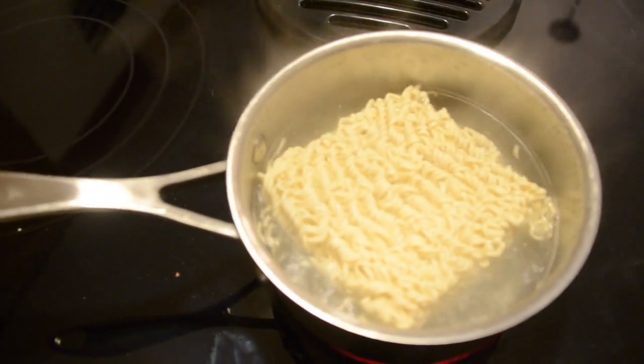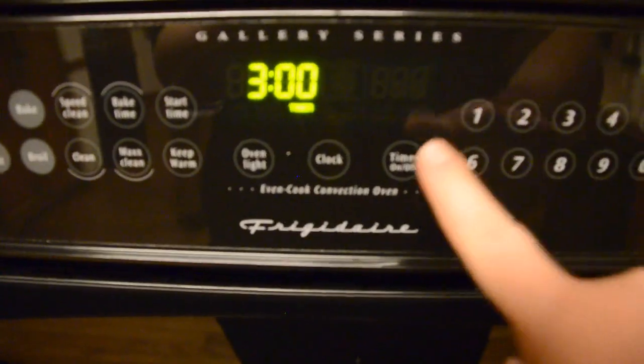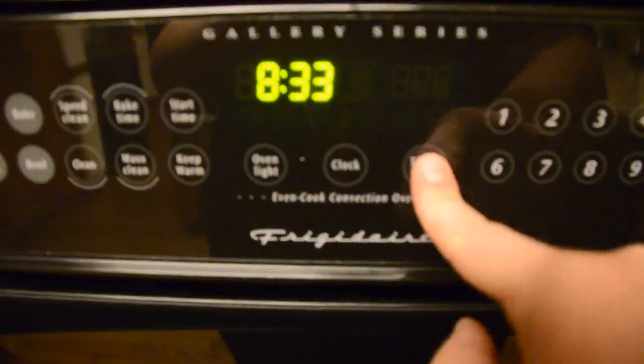Step eight: fish the brick of noodles out of the packaging and realize that your beer gut has basically made this video what it is. Step nine: check to see if it made it in the pot because you are forgetful as fuck. Step ten: set your oven timer for three minutes, but then turn it off because you realize you're an idiot and can't follow simple instructions.